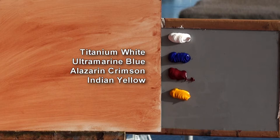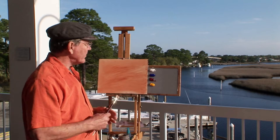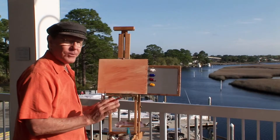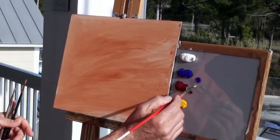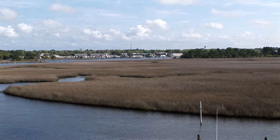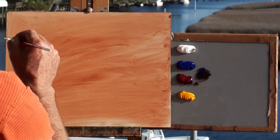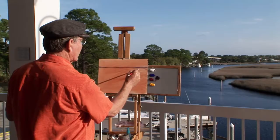For my paints, I'm using Titanium White, Ultramarine Blue, Alizarin Crimson, and Indian Yellow. I'm going to limit it to those three primary colors, which are three transparent primary colors. There's not very much drawing involved, so I'm not going to sketch it in with charcoal. I'll just use my paints, and since the sky is the least part of the interest, I'm going to put my horizon up rather high.